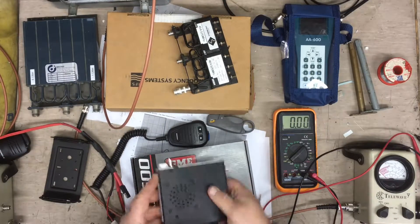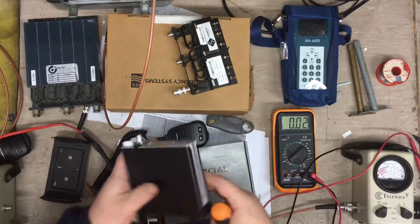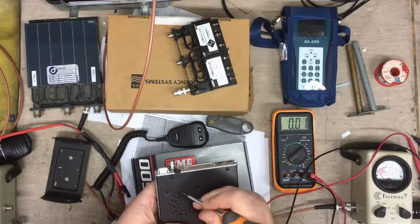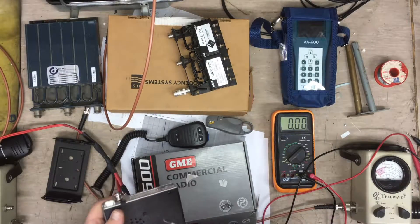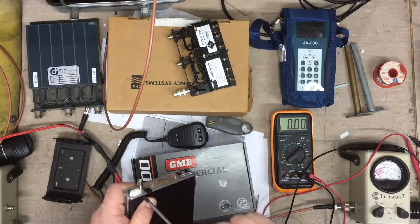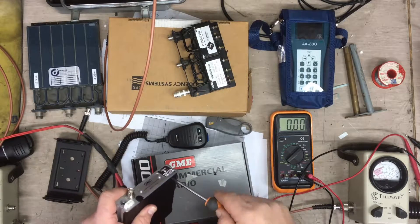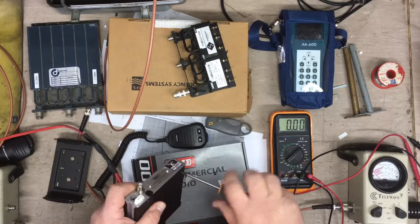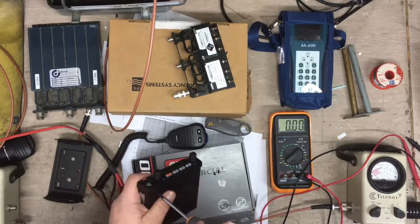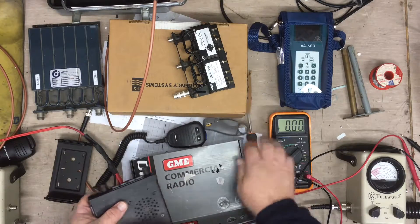Let's pull this thing apart and see what we can find. Typical of the GME radios is they usually have a fuse — a fusible link on the PC board itself. It's generally just a small track of PCB copper that will burn out if you apply power the wrong way. The reverse protection diode will actually cause the fusible link to blow before the fuse on the end of the power cable blows. The fusible link is going to blow before the fuse does.